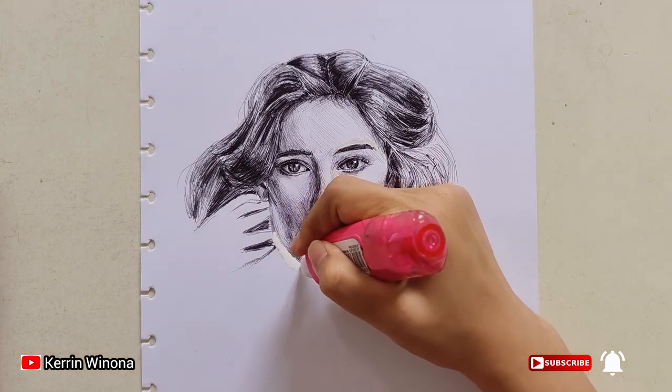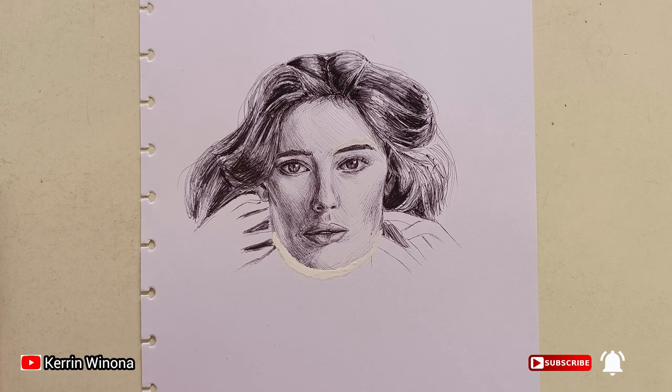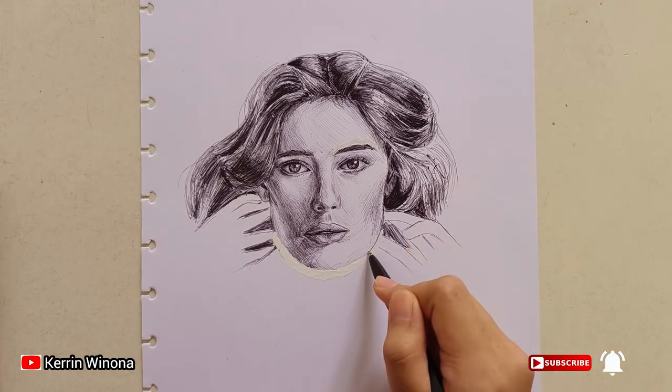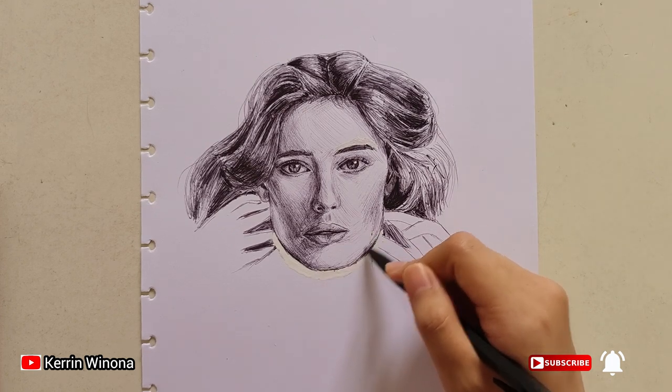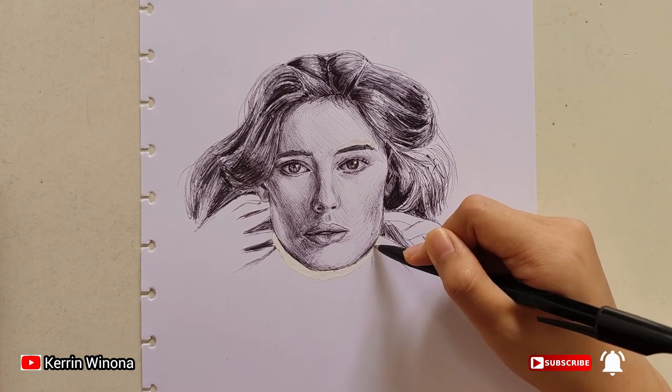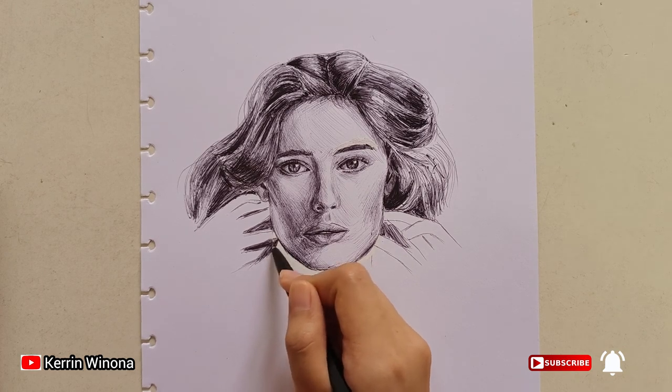After we put the Tip-X on the place where there are mistakes, wait until it dries, and after that you can use that area for redrawing.